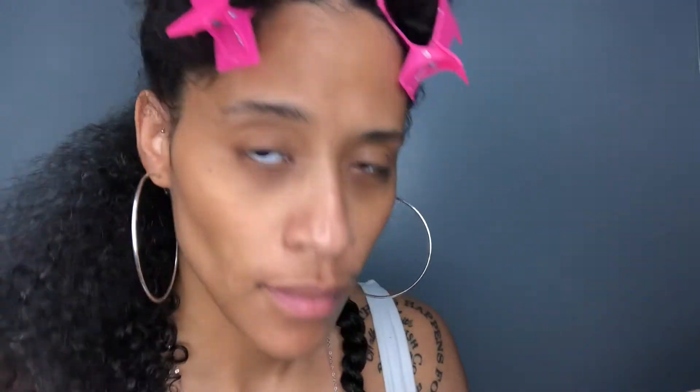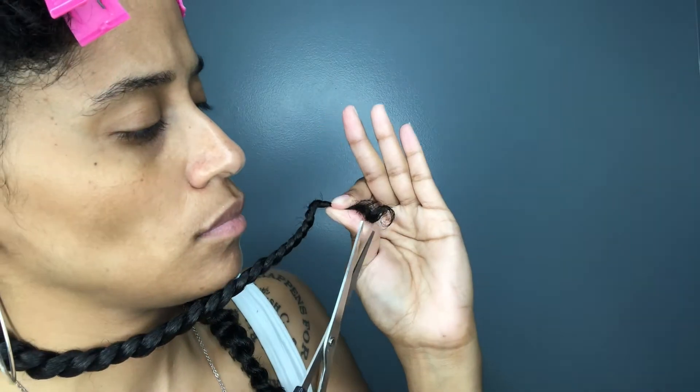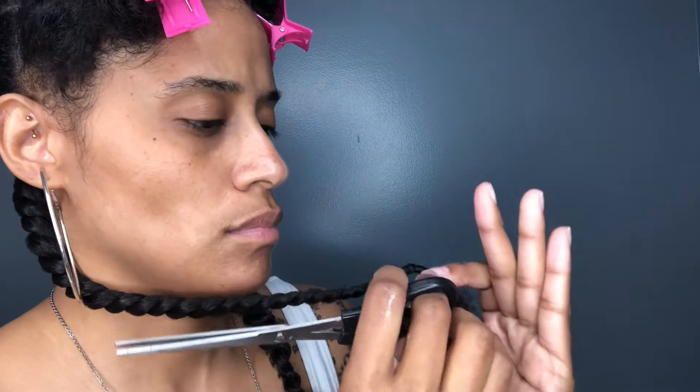This is what it looks like, and of course it falls. This is how much I ended up cutting on the first one. This is the other two-strand twist — as you can see the ends really look all scraggly and it just needs to go. I'm not going to go too crazy; I'm just cutting about that much. That one is less than an inch.